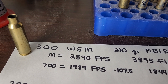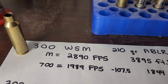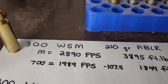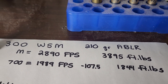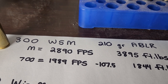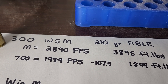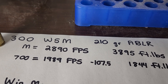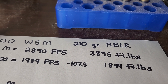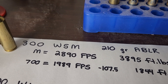So how does the .30 Nosler stack up to the other .30 caliber Magnums? A .300 Winchester Short Magnum with a 210 grain Acubond Long Range has a muzzle velocity of 2,890. At 700 yards, the bullet's going 1,989 feet per second — about 100 feet per second slower — with 107.5 inches of drop and 1,844 foot-pounds. So the .30 Nosler has almost a 200 foot-pound advantage over the .300 WSM at 700 yards.